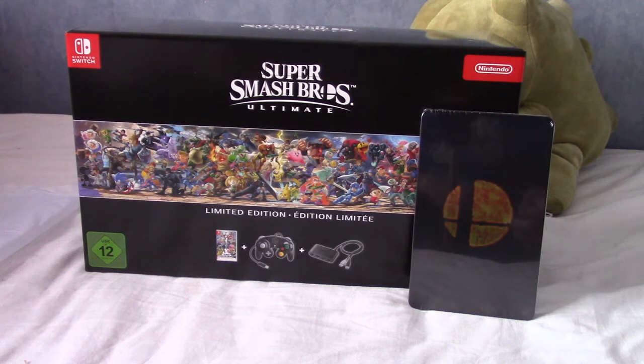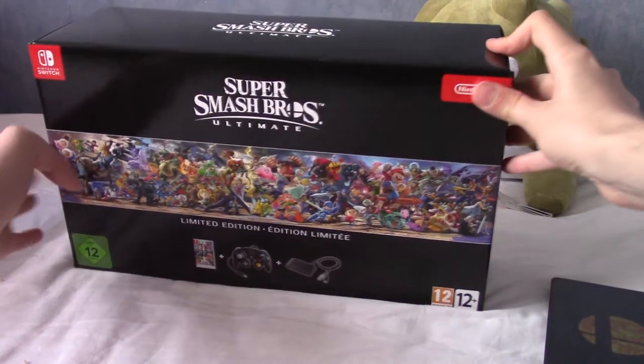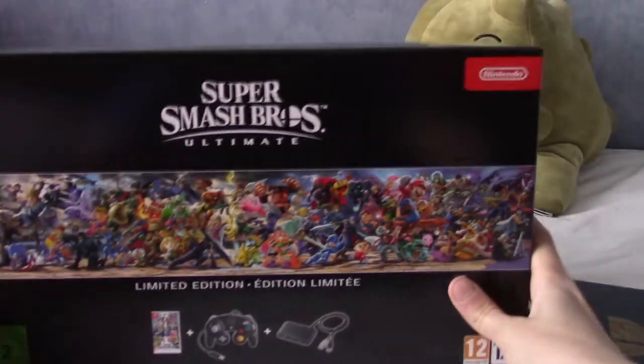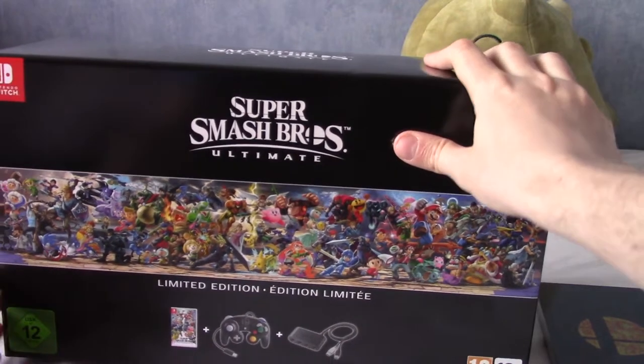It is December the 7th, 2018, and that can mean only one thing — it is time for Smash Bros Ultimate. As you can see in front of me, I have purchased the Super Collector Edition, or Limited Edition as the box says, and yeah, it's a lot bigger than I actually thought.